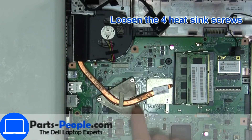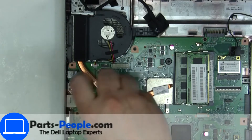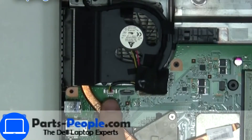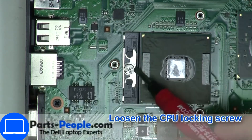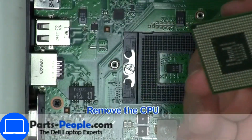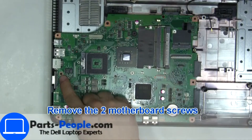Now unscrew and disconnect heat sink. Next, slide out and remove hard drive. Now unscrew and remove motherboard.